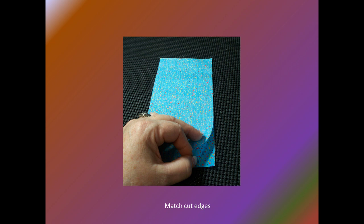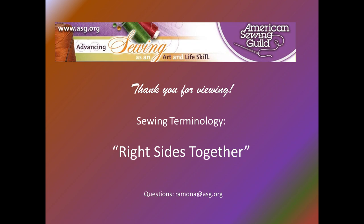Simple as that. Thank you for viewing this American Sewing Guild video. If you have any questions, email Ramona at ASG.org.